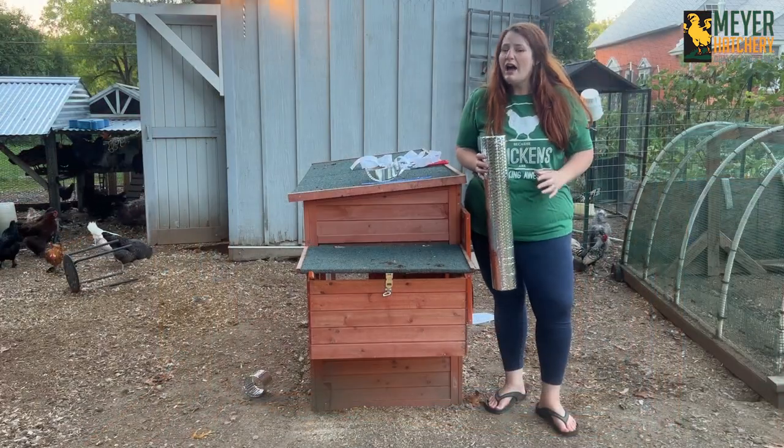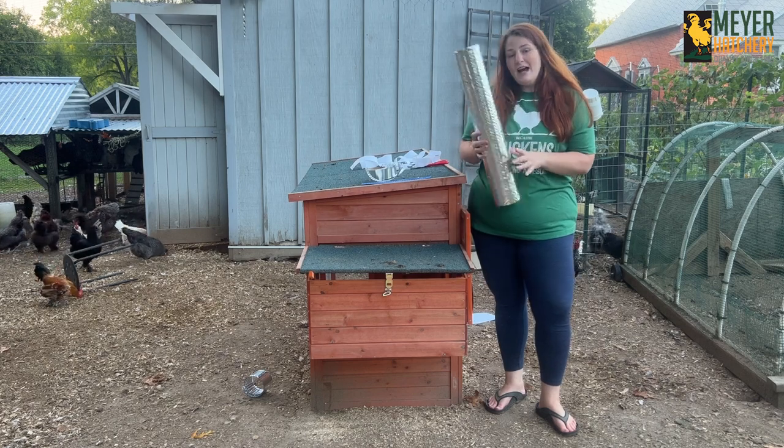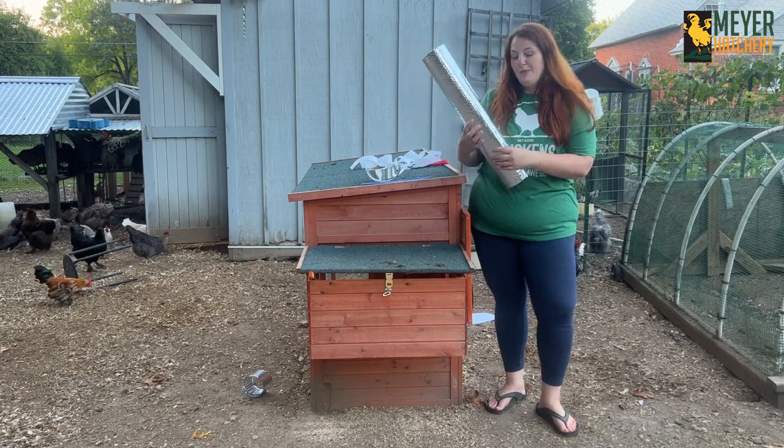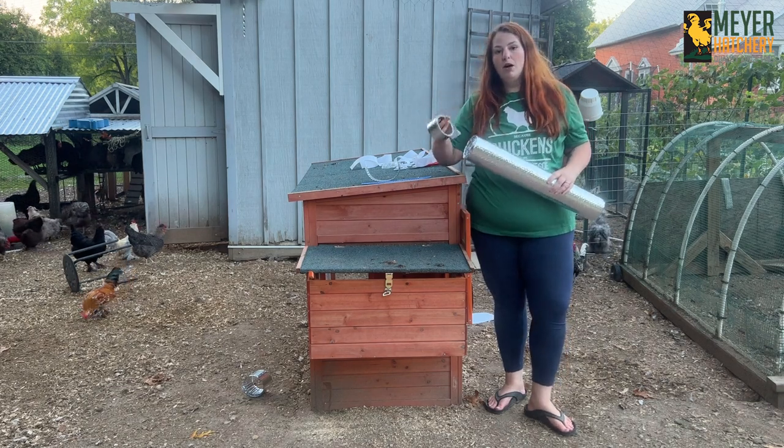All in all I only spent $12 to insulate this coop — $8 for the roll of bubble wrap insulation and $4 for the roll of the foil tape.